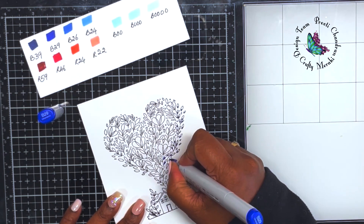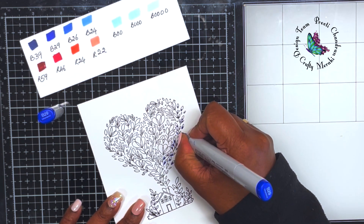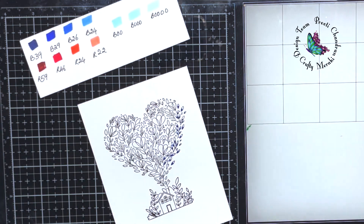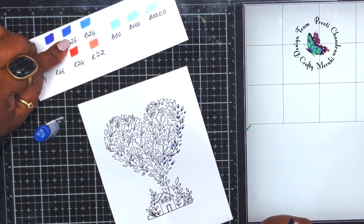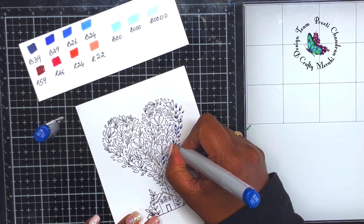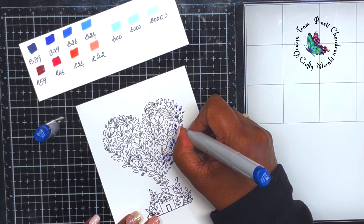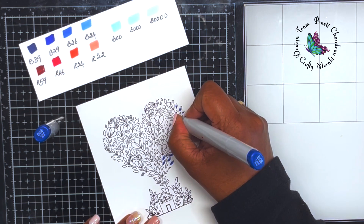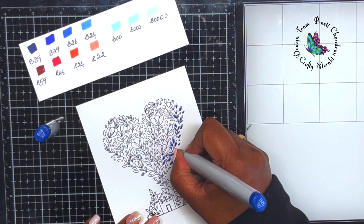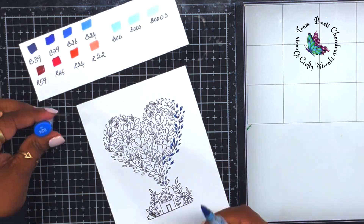I'm going to choose a few leaves to start coloring. When you're coloring, you don't necessarily have to color every leaf in the same color combination. I've started the first set of leaves with B39, blending it with B29, then B26 and B24 — four different shades. You don't have to use four; you can blend with just two colors and they'll blend beautifully, because the surface area of each individual leaf is quite small.